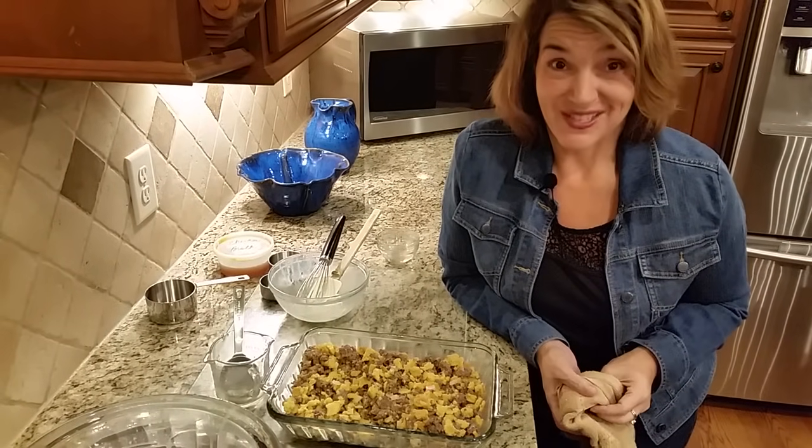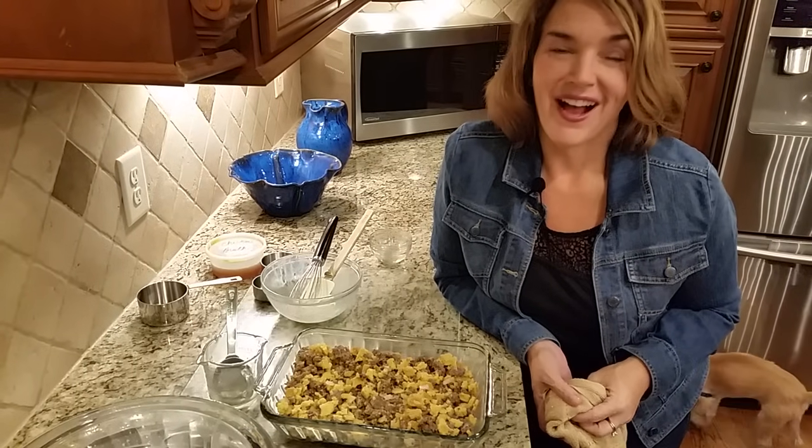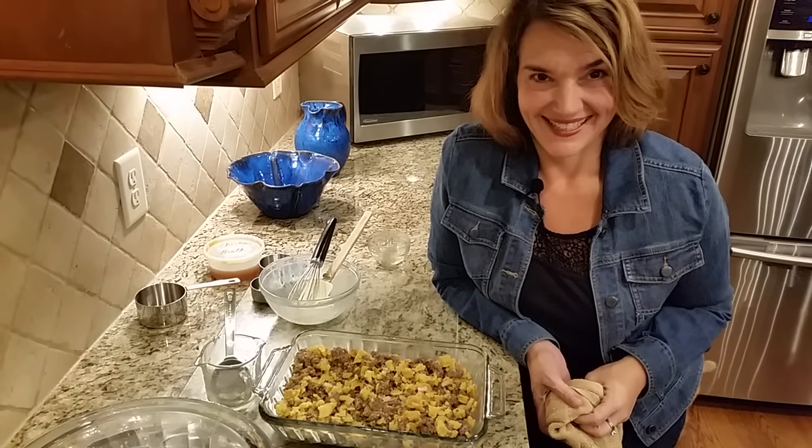I hope that you try this recipe and that it becomes a part of your new low carb holiday tradition. Thank you. Bye!